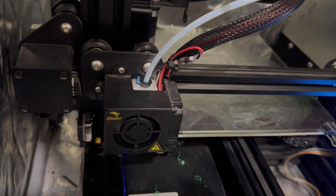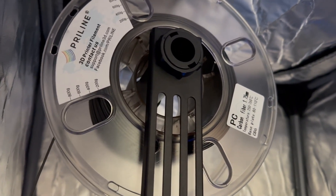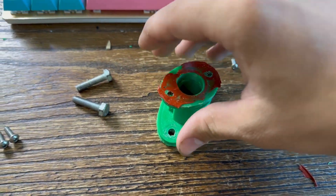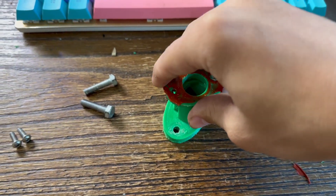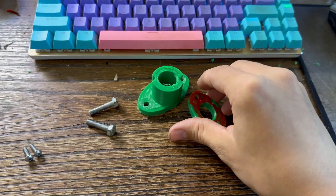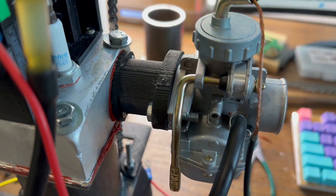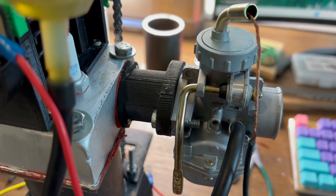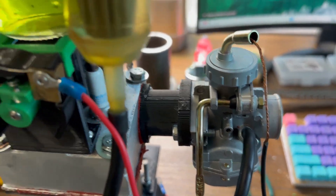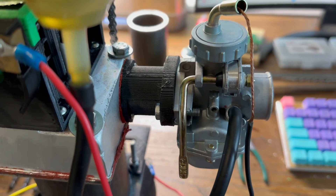To combat the intake manifold blowing off, I'm going to print with Priline carbon fiber polycarbonate because it's super strong. I realized that printing it flat means the layer lines run in a direction that causes it to rip apart. With the new one, I printed it diagonally so it won't do that, and it's made out of that super strong filament, so I'm almost 100% positive it won't blow off. The fuel tank seems to be flowing fuel, so it's time to go test it.